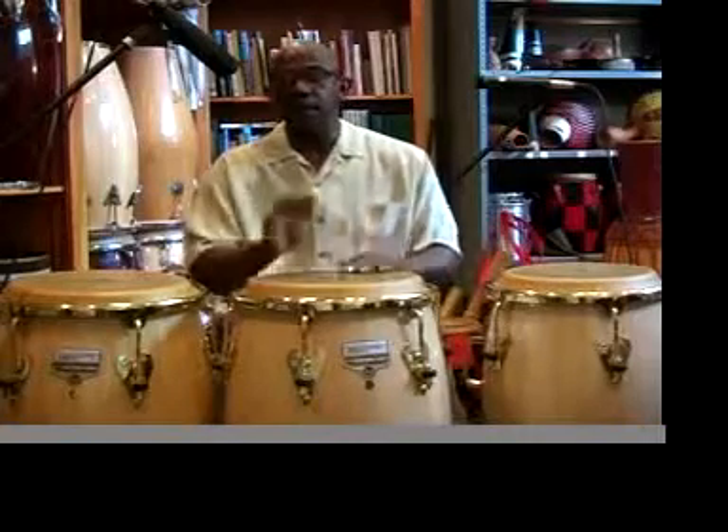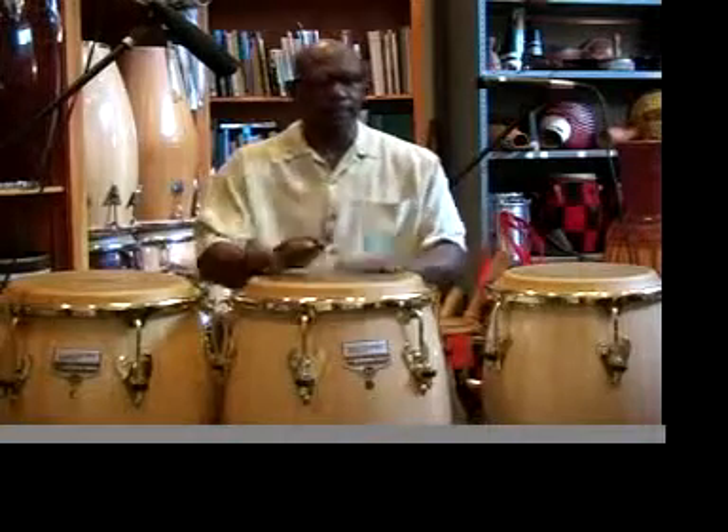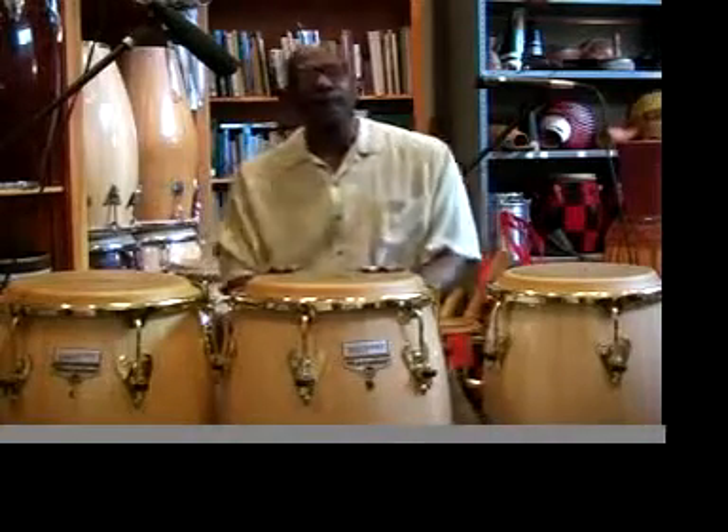Here we go — bass notes, play between 5-4-5-3, and then I'll play with the clock and play on my other hand. Now let's take a few accompaniments.